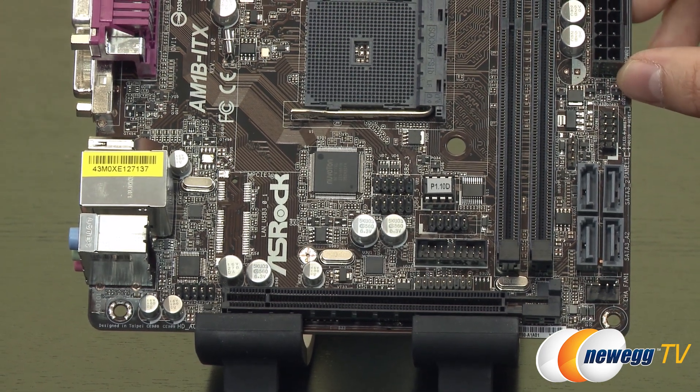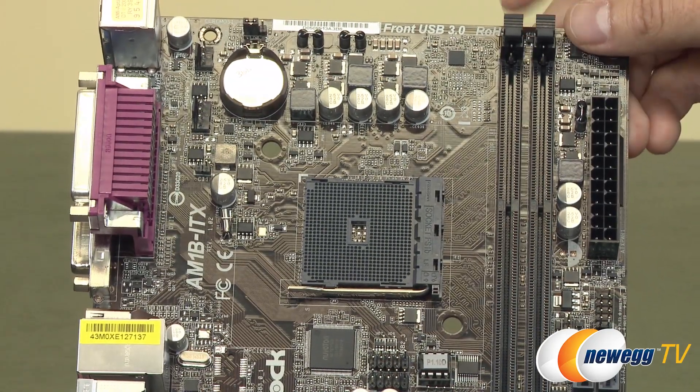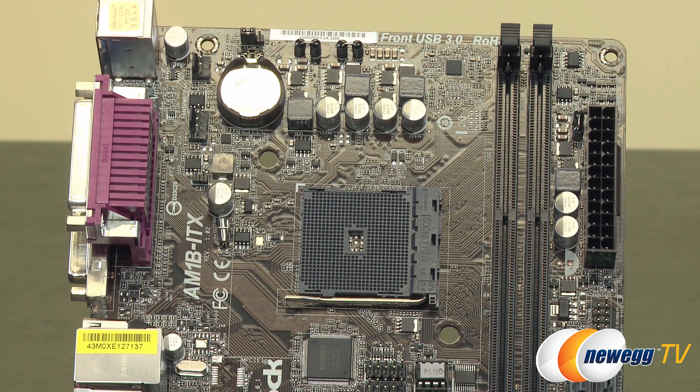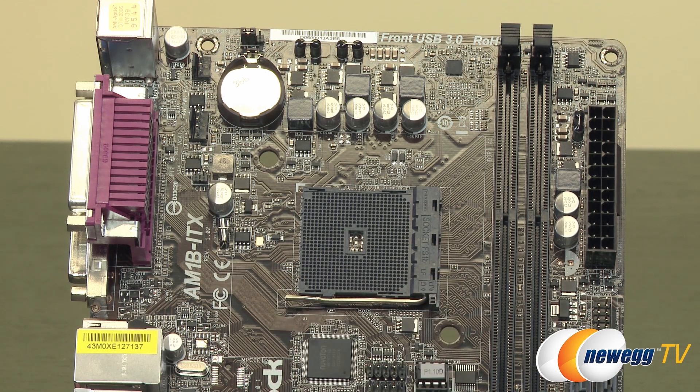We also have the ATX 24-pin header for main power. Moving along to the DIMM slots, there are two slots supporting a total of 16 gigabytes of DDR3 memory — single channel on this board, officially supporting up to DDR3 1600 megatransfers per second. If you can clock it a bit higher, the APU will take full advantage. The AM1 socket lets you conveniently install and remove an APU — for example the Athlon 5350, which provides four CPU cores and 128 Radeon cores with GCN support for onboard graphics.